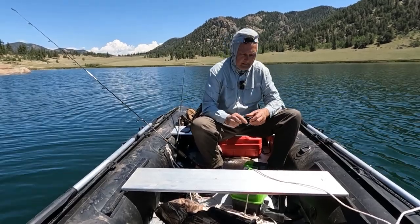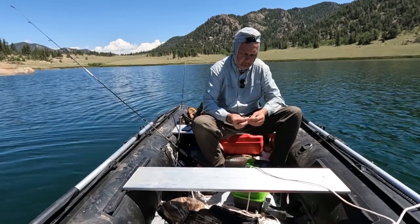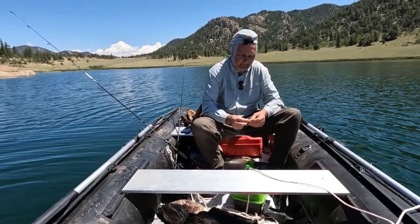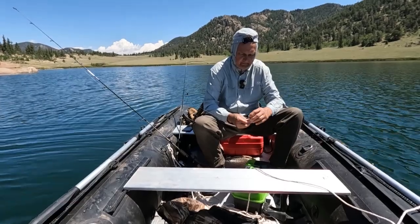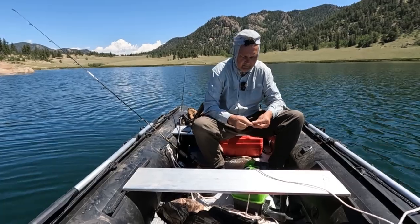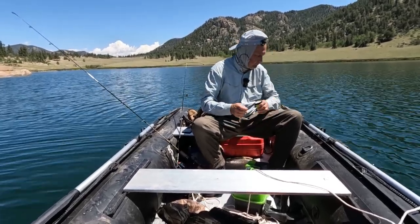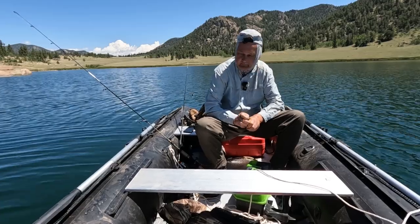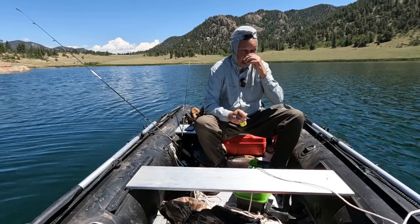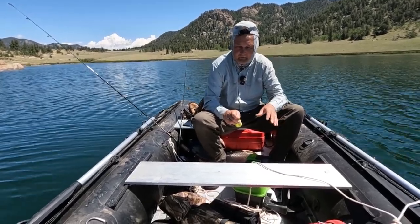He can take off the outboard and put the electric motor on for smaller lakes or ponds, and take everything off when rafting down the river — floating with the current on the Arkansas and other rivers. It works really well for whatever conditions you want, and he's had no issues with the boat. It absolutely never leaks air.